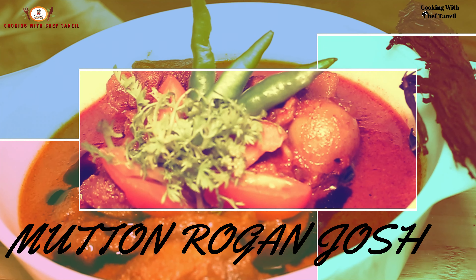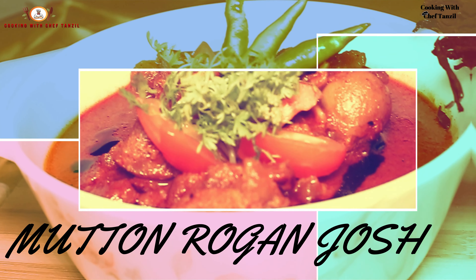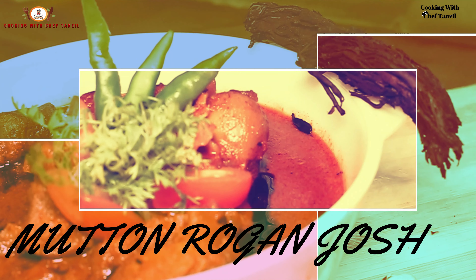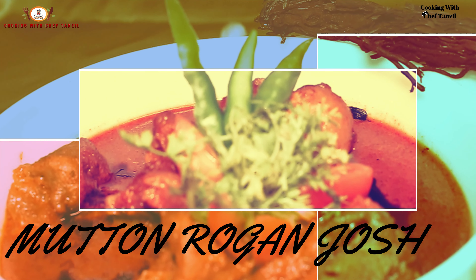Generally it comes from Kashmir. The authenticity is the chef who prepares the dish. Rogan means the oil, and Josh means the intense heat. That's why it is called Mutton Rogan Josh.